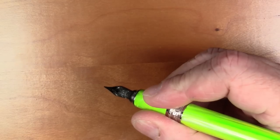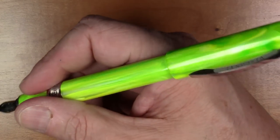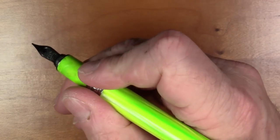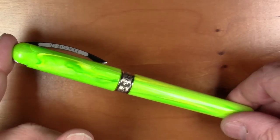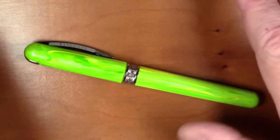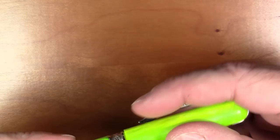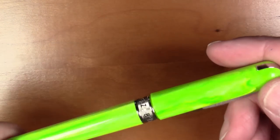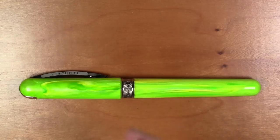It's quite comfortable to hold. I do post it, though it's probably a tiny bit on the short side when posted. It's not terribly back-weighted when posted, and it's a very comfortable pen to hold. All in all, I think this is a really nice pen. Some might say $100 is a lot for an acrylic steel nib pen, and it is — but it is Visconti, and you're paying for a premium brand. The trim and furniture on this pen are very nicely made, and I really like the overall design of the spring-loaded clip and the design improvement they made.